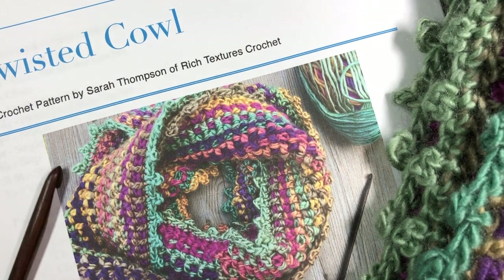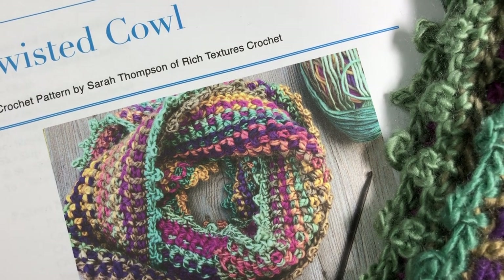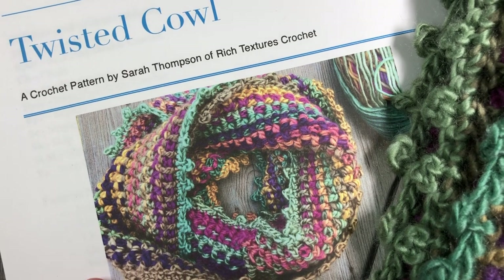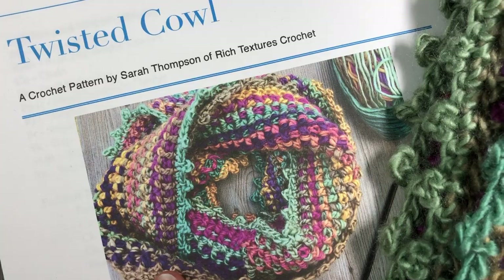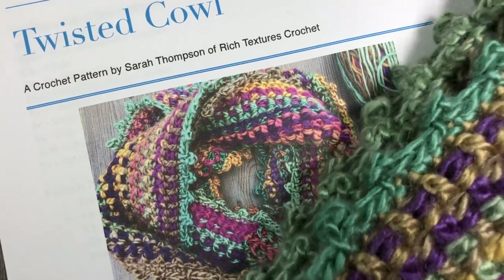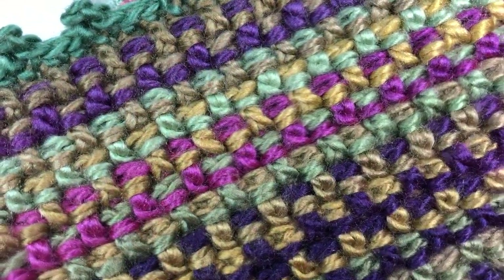Hello everyone! I'm Sarah of Rich Textures Crochet and welcome! Today we are going to learn how to crochet the twisted cowl. You can see the full picture of it here and then I have my sample one here to show you up close. You can see the detail in the texture.